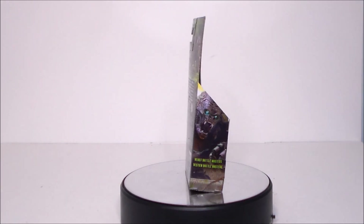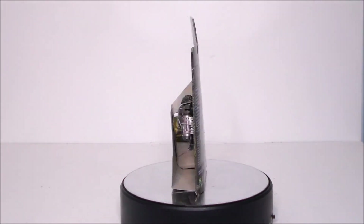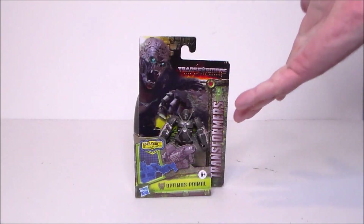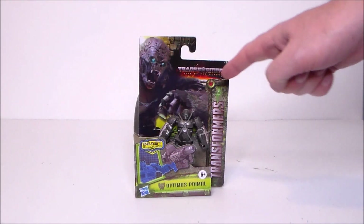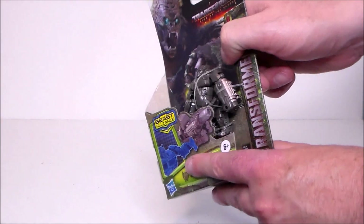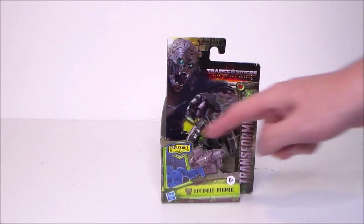Let's go ahead and take a look at the packaging. So here we have Optimus Primal in the packaging — it's the same box we've gotten with the other Battle Masters. We got some nice artwork up at the top. It's that open face box, which is really weird, and paper thin logos.